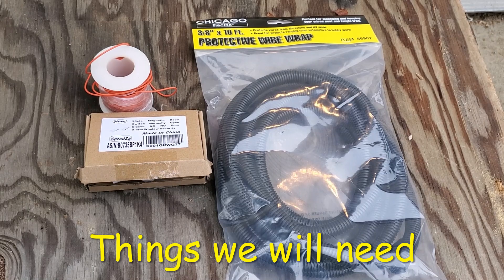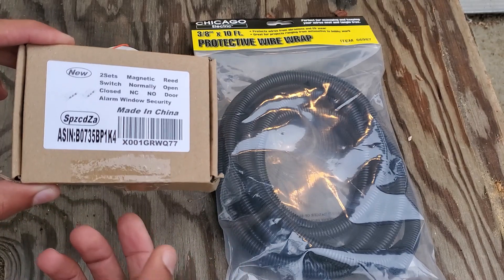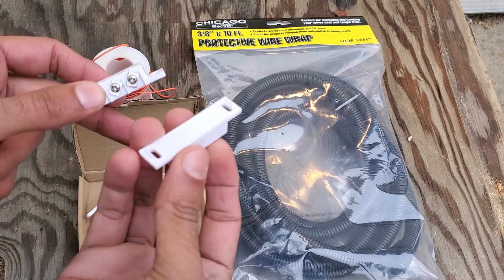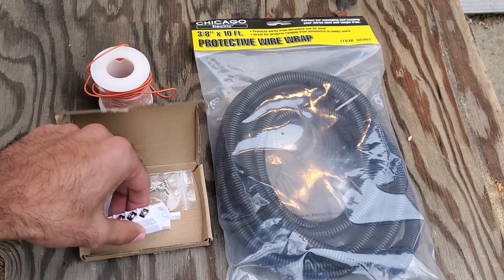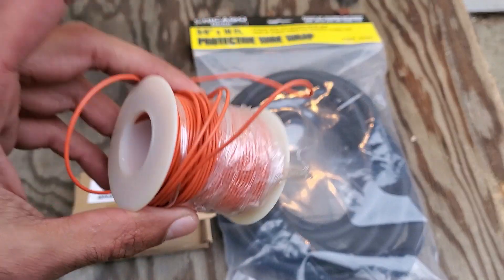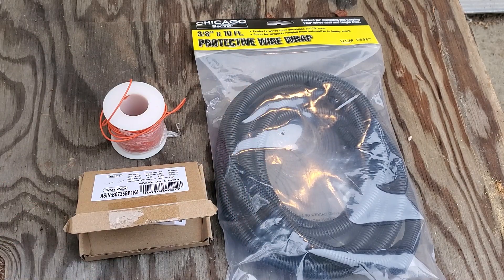There are really only a few things we need for this modification. The most important is what's called a magnetic reed switch - essentially a switch that controls a circuit based on the presence or absence of a magnet. This is what we'll be putting on the tailgate. I picked it up for about eight bucks on Amazon Prime - two switches in the pack, so four dollars each. We'll also need some wire to run from the back of the truck to the front, and some protective wire wrap to protect it from the elements.